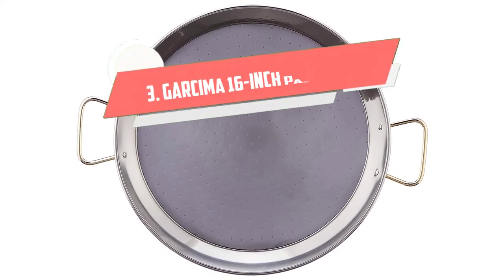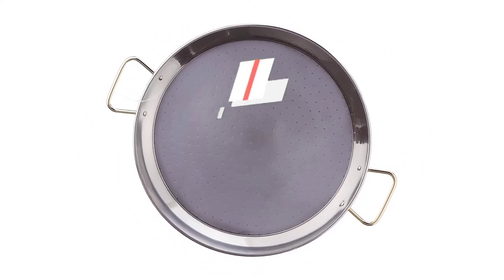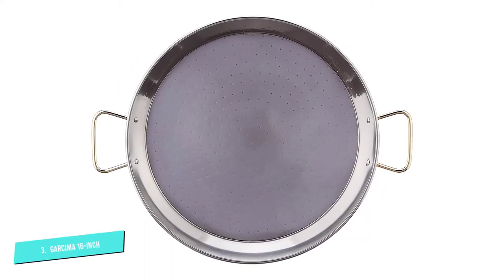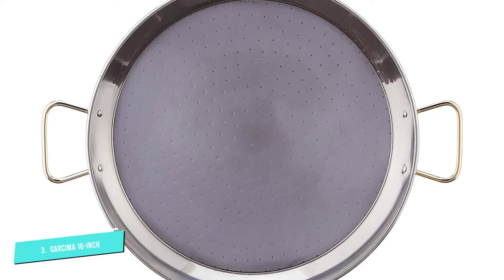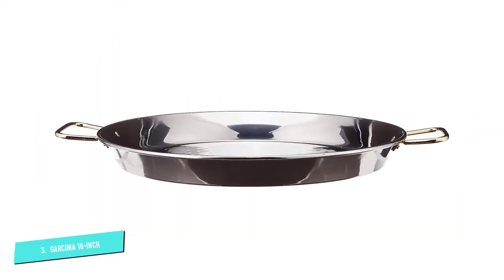Number 3: Garcima 16-inch Stainless Steel Paella Pan. Stainless steel paella pans are the ones used in high-end restaurants in Spain, says Chef Oscar Cabezas of Teleferic Barcelona. Among the advantages of using this material, there is prevention against rust, good conductivity, and minimal toxicity.